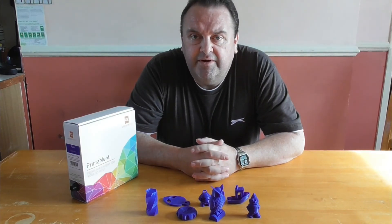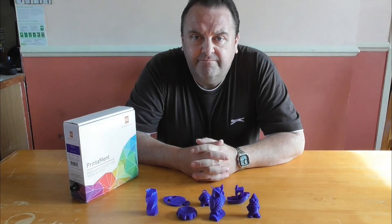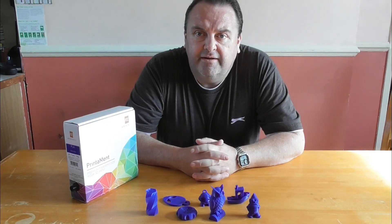Printer Pro did send me this filament, but no payment was made to produce this review. Thank you for watching — keep it simple.